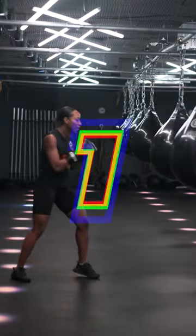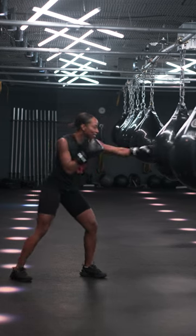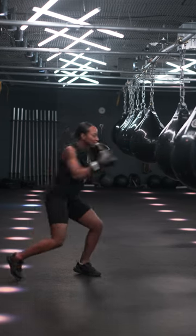Here are some top tips for hitting the bag. Number one, avoid punching into the bag. Instead, tap the bag.